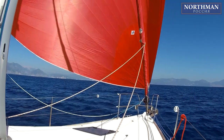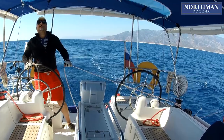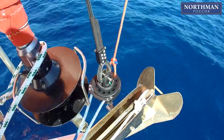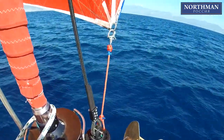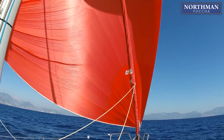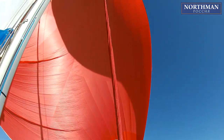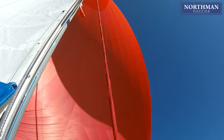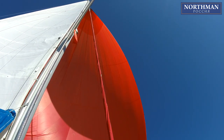As soon as the soft stay is fully tensioned, you can head up a little bit to catch the wind with the sail. If the rope work was done correctly, everything should be okay and you should be enjoying fast downwind sailing. Next time, everything is going to be way easier — just take out the rolled sail, attach the soft stay and the sheets, and hoist the spinnaker ready to be unfurled.